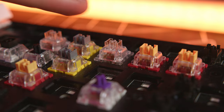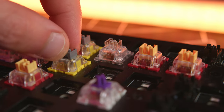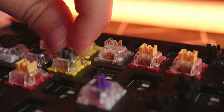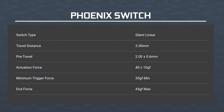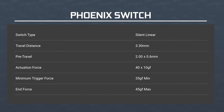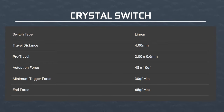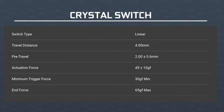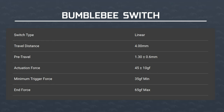The Crystal switch is rock solid, while the Bumblebee still wobbles just a little bit. If we look at the specs of these switches, my favorite ones are the Phoenix ones — they have the shortest travel at 3.3 millimeters, and they're the lightest ones of the bunch. The Crystal switch is like a super stable and slightly heavier MX Red, and the Bumblebee switch benefits from a shallow actuation point at 1.3 millimeters instead of the usual 2 millimeters.